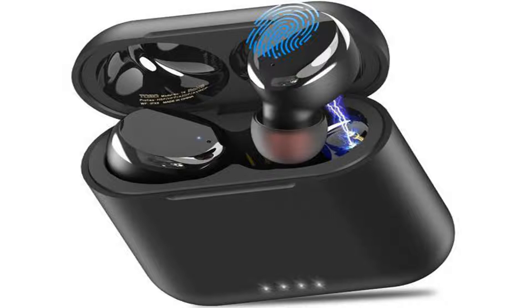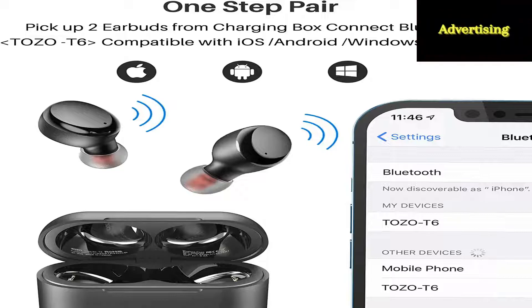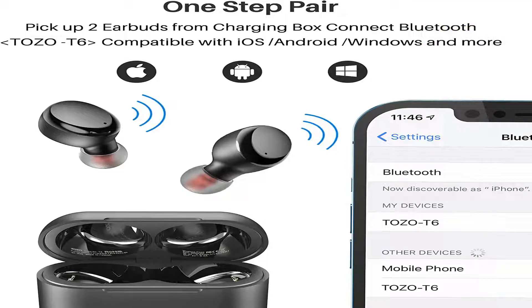Bluetooth 5.3: adopting the advanced Bluetooth 5.3 technology, the TOZO T6 supports HSP, HFP, A2DP, and AVRCP, which greatly improves transmission speed and provides you with a low latency listening experience.